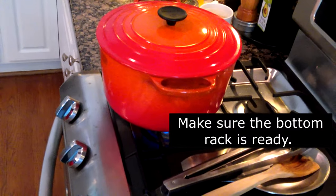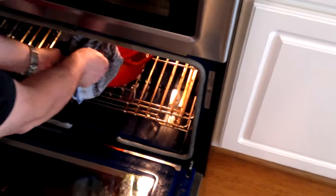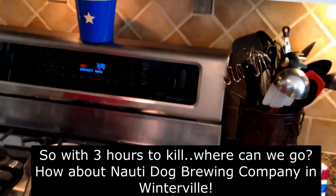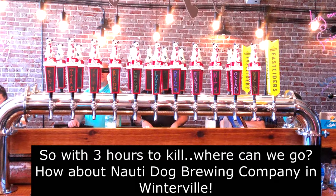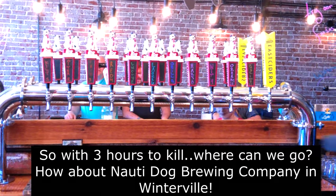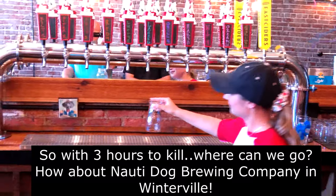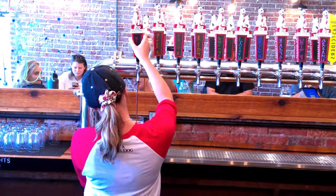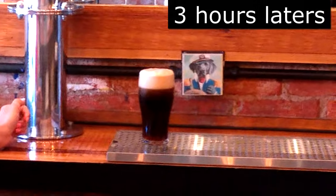We'll put a cover on it. John places it on the bottom rack to give it enough clearance. Three-fifty, three hours. Once again, we are at Naughty Dog Brewery here on Heck Yeah You Can Cook — this is where the beer is. If you're in Pitt County, come by and ask for the Kilt Lifter. She pours the Kilt Lifter and puts it in a growler for you. That's what we're cooking with today.